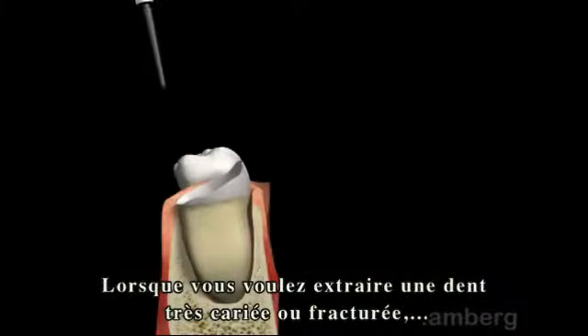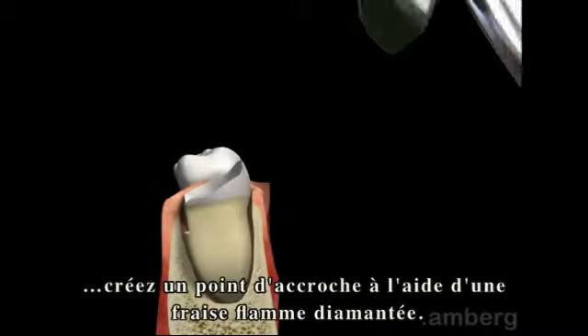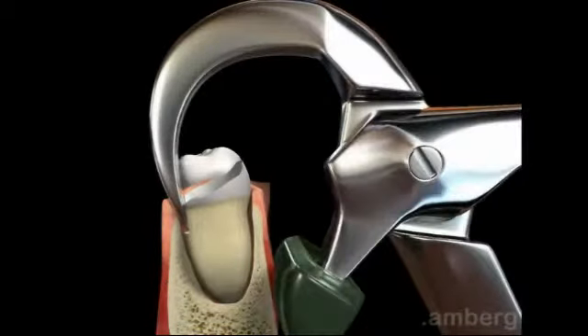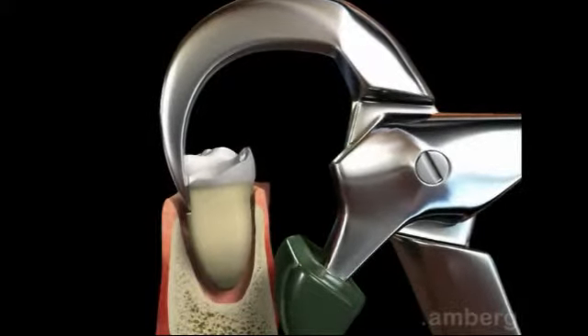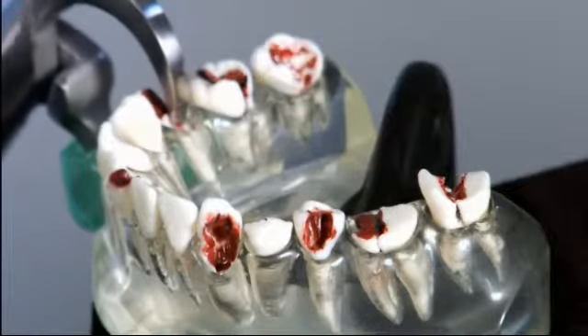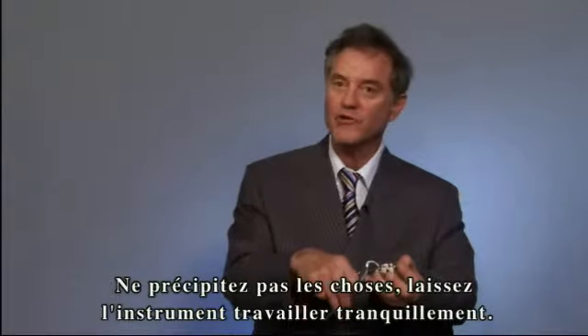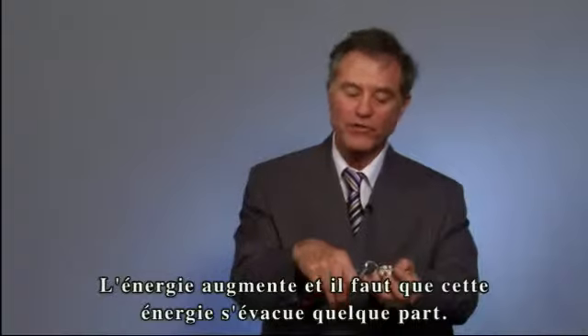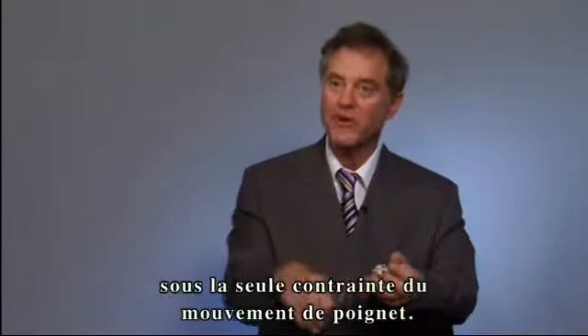When removing a severely decayed or broken-down tooth, create a purchase point by using a flame-shaped diamond burr. Don't rush the instrument — let the instrument do its work. Energy builds up, and that energy has to go someplace. That place is down the root; it separates the root from the bone, and the tooth, based on wrist movement, will start moving buccally.